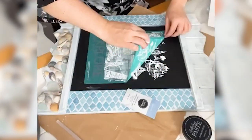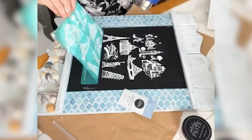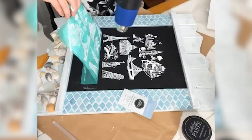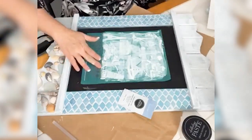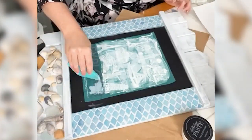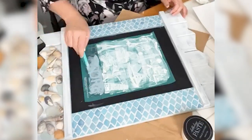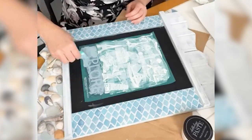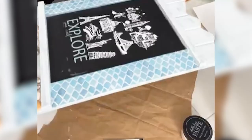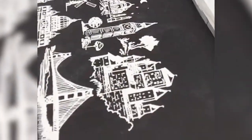Chalk Couture creates these mesh screen stencils and has pastes that you use to apply to various surfaces. I used the white paste against this black chalkboard, applied it through the stencil, and dried that. Then I put the stencil back down, and for the bottom part that says 'explore' I did it in a bluish color for a bit of contrast. Here you can see I'm just spreading that paste into the screen part of the stencil, and then while it's still wet you gently lift up the stencil and you have this beautiful design.